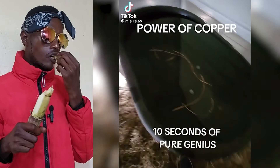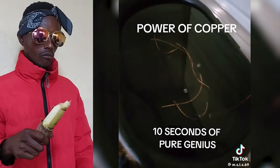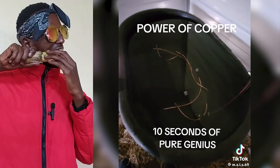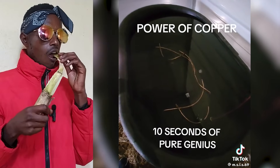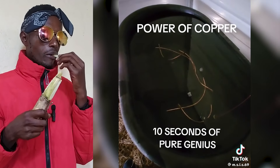It's been like three months and that copper is keeping this water clear with no algae. If I wouldn't have had this copper in there, this would be nasty — I would have to clean it every week just to have nice clean water. Copper is your friend.